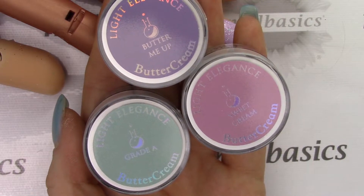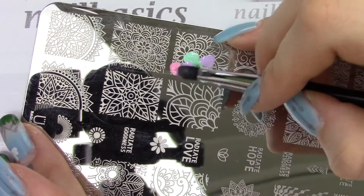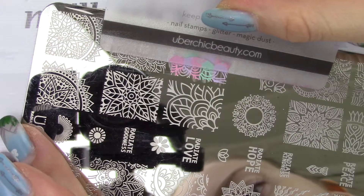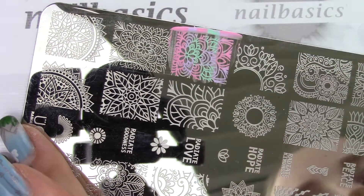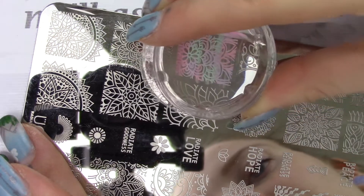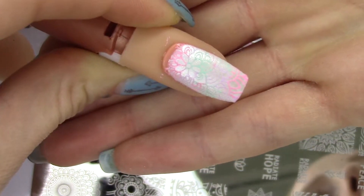I'm using the colors Butter Me Up, Grade A, and Sweet Cream, randomly placing them on one half of the stamp, then taking a scraper and slowly scraping across. I let it sit for a couple seconds so the gel can really get into the design, then take a clear stamper and slowly roll it from one end to the other. You want to move quite quickly because the gel will start to separate if you let it sit, then just roll it onto the nail to get that perfect crisp clear stamp with your buttercreams.